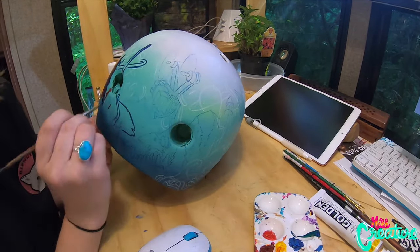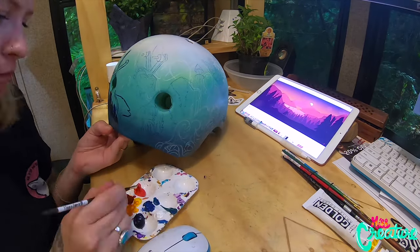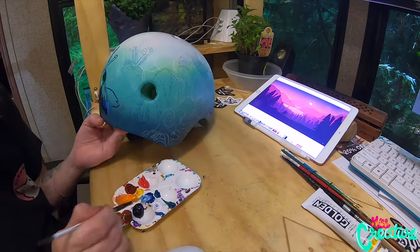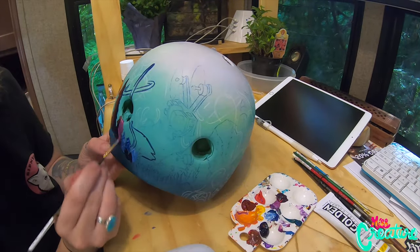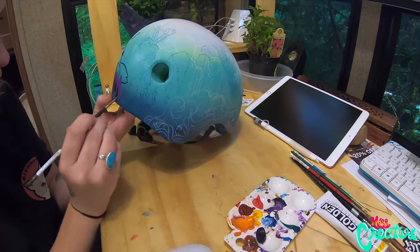He didn't want to wear the helmet unless his head was looking cool. So I tried to make it kind of cool, flashy and fun, but also have meaning in it. These people love to fly FPV just like I do.